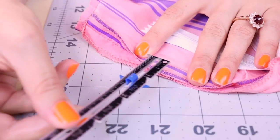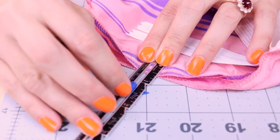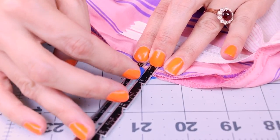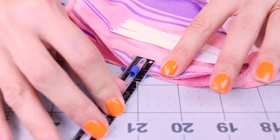Here's another example of seam allowance. The seam is where the stitch is, and all the extra fabric over to the edge is the seam allowance. So if you're sewing a project and it says you need a quarter inch seam allowance, that means you're going to have a quarter inch of fabric from the stitch all the way to the edge of your fabric. There's also a handy little tool called the seam gauge, and you can use this to measure your seam allowance to double check it on your projects.